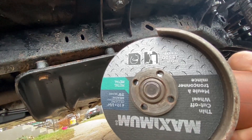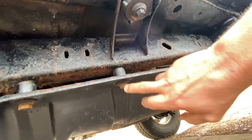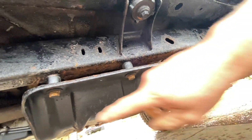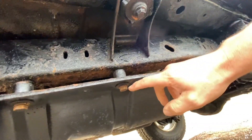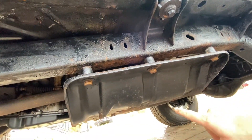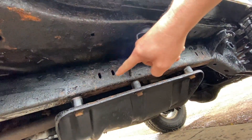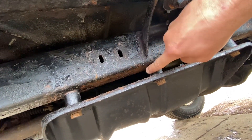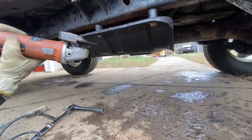I've got an angle grinder with a cutoff wheel and I'm going to show you in real time - I'm going to cut this bolt off, record the whole thing, and then do the other two off camera. You basically have to cut the head of the bolt off to get this plate off. The other side unbolted fine, the center bolts unbolted no problem, but these three are spinning in the frame. So I'm not cutting here - I'm going to cut literally the heads off these bolts.